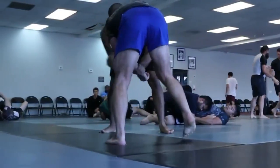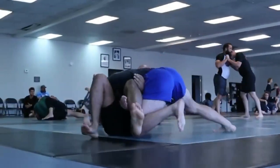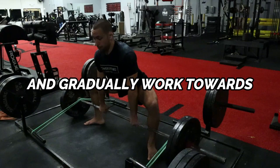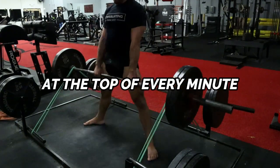Warning number two: don't dilly-dally — keep your rest periods short. A major benefit of the dynamic effort method when used properly is that it improves your ability to be explosive across multiple efforts with very little rest. If you're just starting out, keep rest periods no longer than two minutes and gradually work toward hitting one dynamic effort set at the top of every minute.